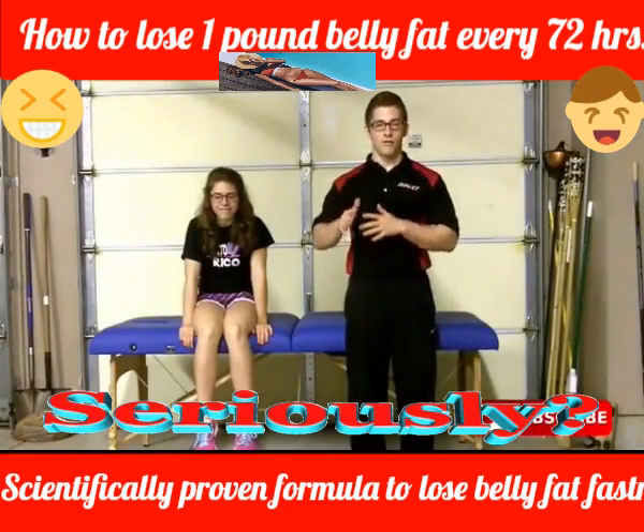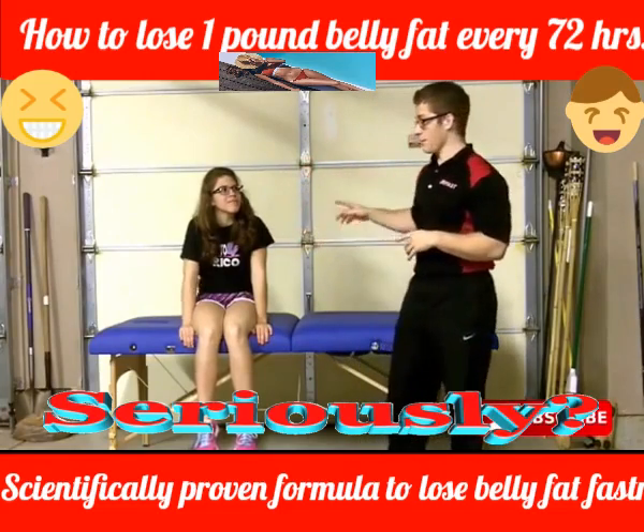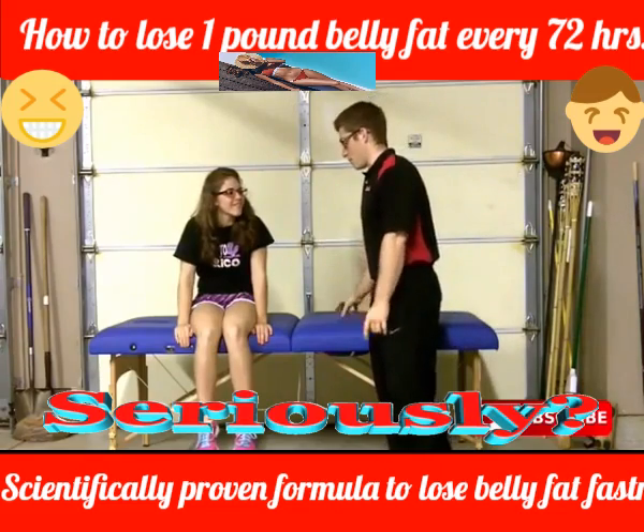Hi guys, today I wanted to show you the all four belly lift and some progressions for it. So I've got Maddie here. Maddie, could you go hands and knees on the table for me.